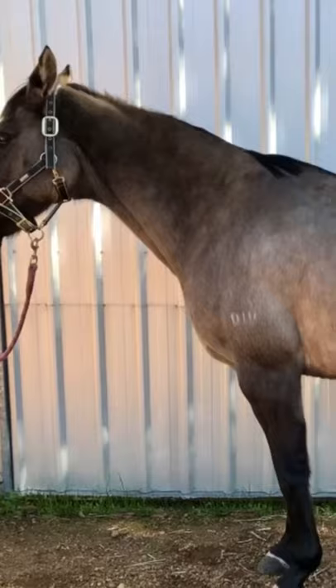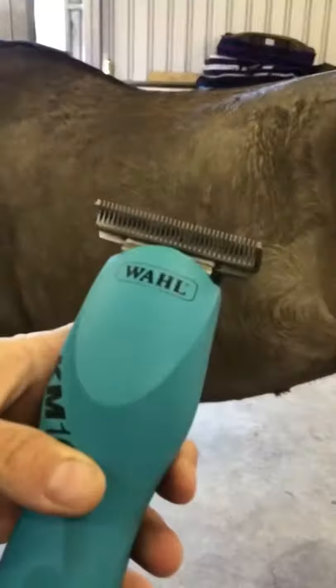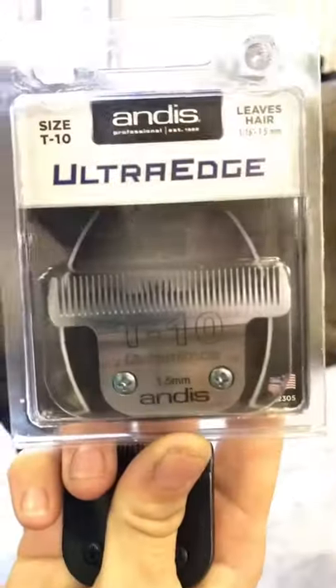How to clip a horse. Today I'm going to use the Wahl KM10 clippers with the Andis T10 blade, which is a wide blade, and also the standard 10 blade that comes with the clippers.